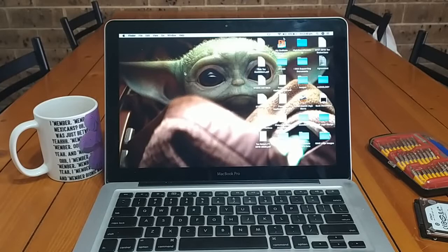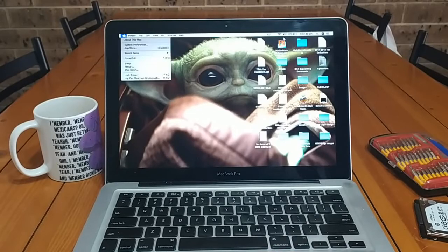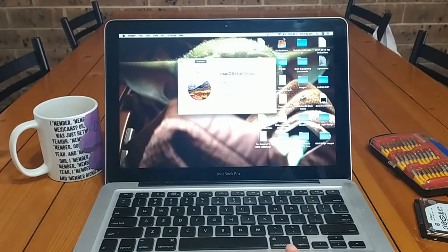Everything booted up just fine — no issues. All of her documents are still here, all of her programs are still installed, everything is working perfectly. I'm not really sure how slow this guy was originally, but I noticed it took a little while to start up when I fired it up to clone the drive — not unusual for a mechanical drive. Things are definitely speedier now with that solid-state drive. We're running macOS High Sierra, version 10.13.6, which I believe is the highest version you can run on this mid-to-late 2011 MacBook. We've got 8 gigabytes of DDR3 RAM at 1333 MHz and that 240 gigabyte solid-state drive.